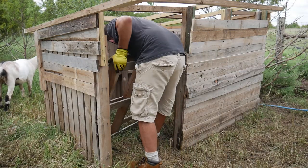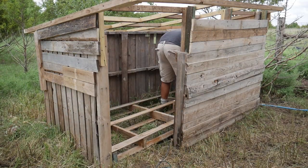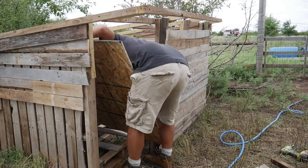For the floor, I used another pallet. I did this because the ground gets really wet in their pen. I then nailed down some OSB over the pallet.